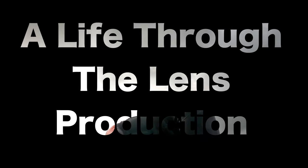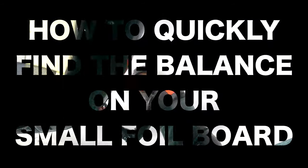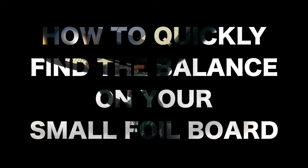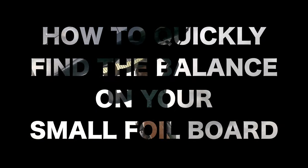Hello and welcome to the channel. I am Frederic Ekermark and this is Life Through The Lens. Today we will be learning how to quickly find the balance on the foilboard. This is a hot topic as it's the basic of being able to fly.